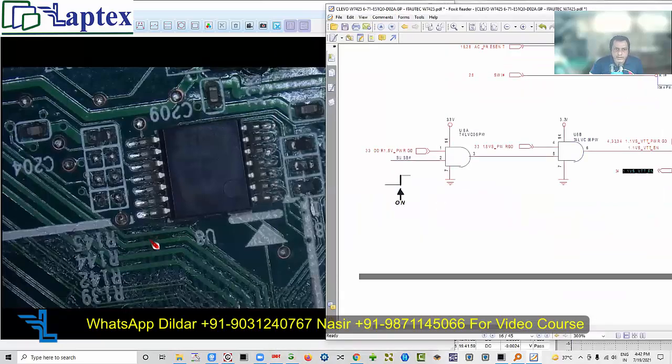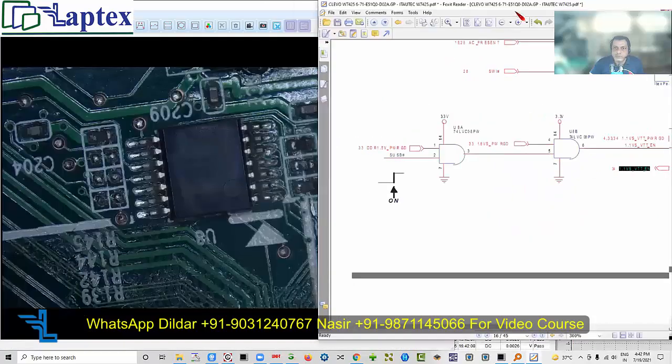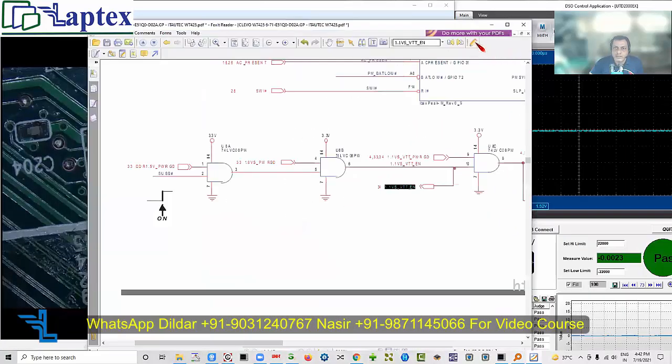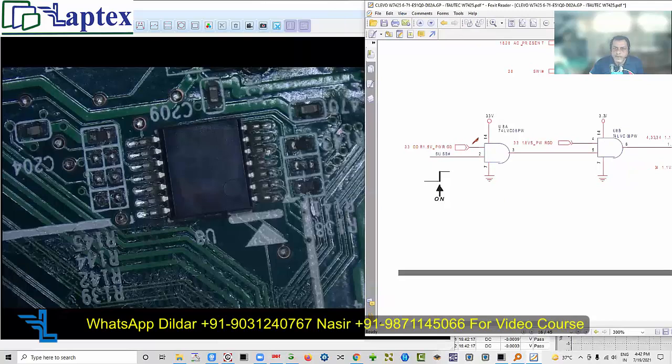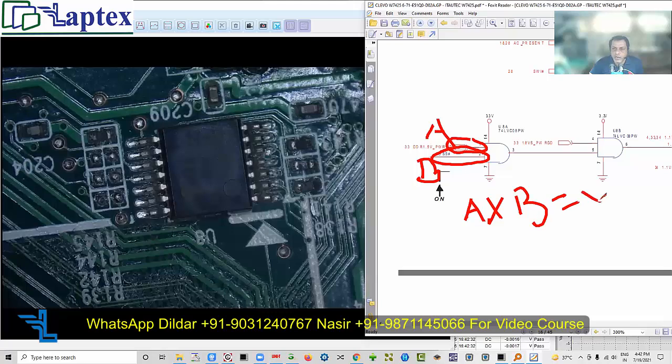See here - pin number one and pin number two. When we get voltage on pin 2, this is A, this is B. A AND B equals Y. This is the logic: A into B equals Y. If A is high and B is high, then Y equals high voltage on that output point.